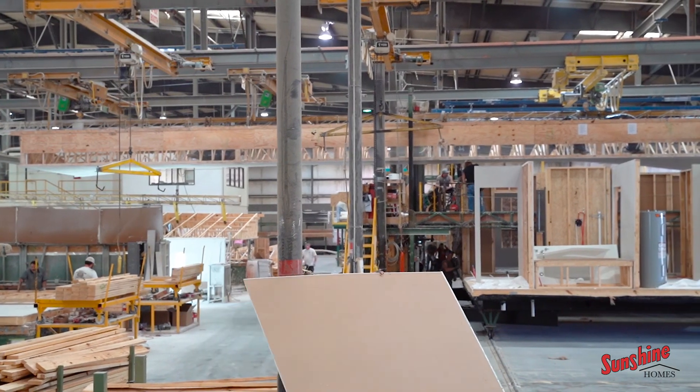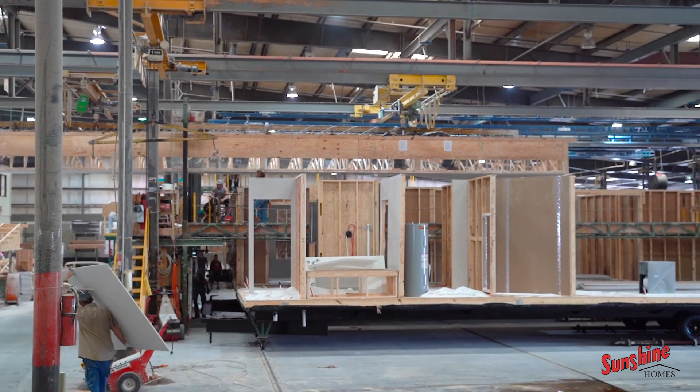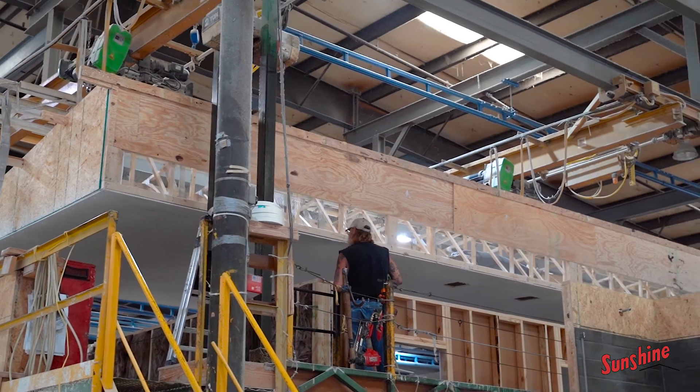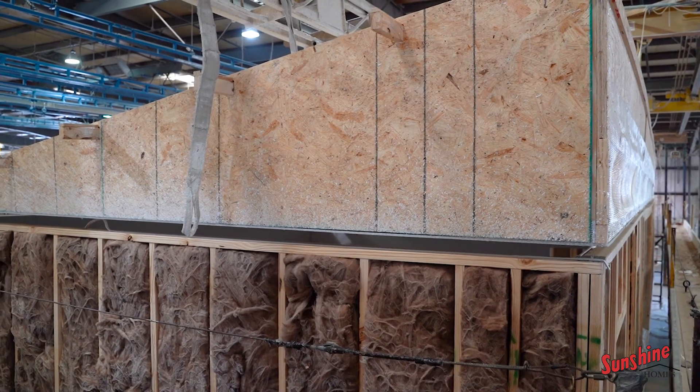Now we're in top set. We don't have a home in this position right now, but here in top set the top is setting there — it's been totally built and assembled. We lift it up again with an overhead hoist, raise it up, roll it back, and secure it on the home. And here we are at rough electric, where you can see how they're roughing in the wiring around the house.